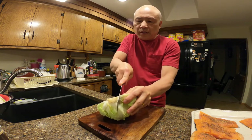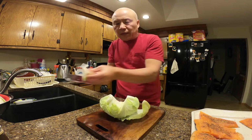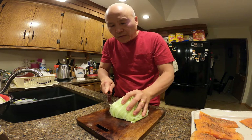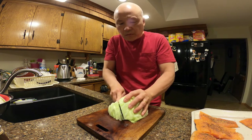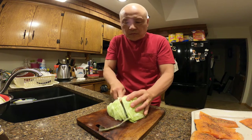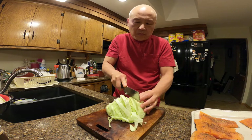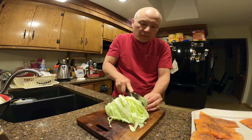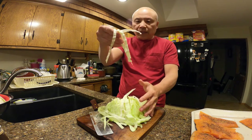Just remove the core right here — remove that part. Then cut it like this and shred it. That's it.